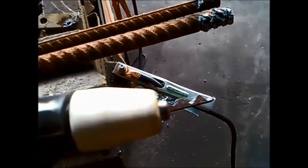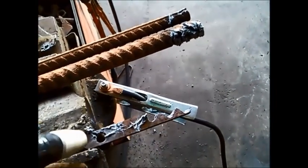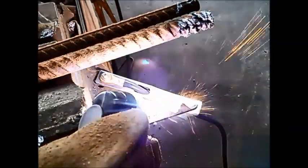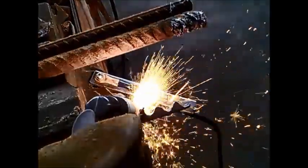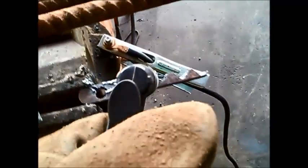I found that it's best if you actually drag it instead of push it. I'll just chop this bit off here. It didn't actually go right through, probably because I wasn't holding it at the right angle — I was trying to get a good camera shot.